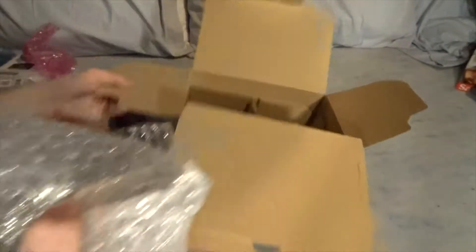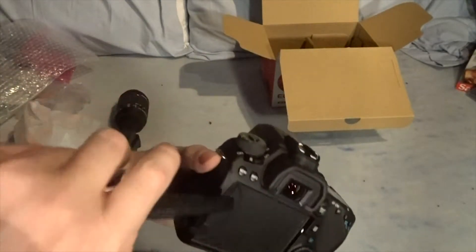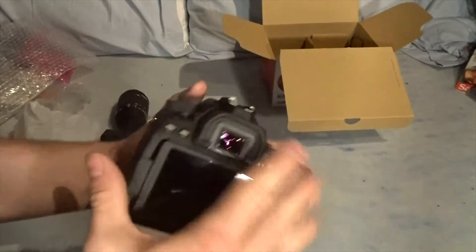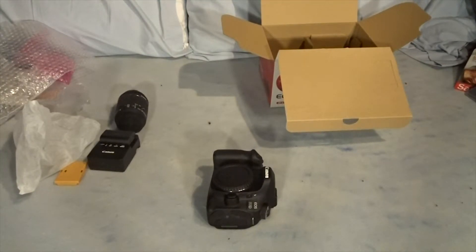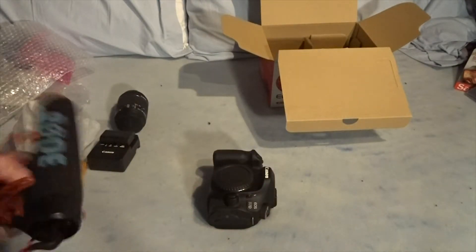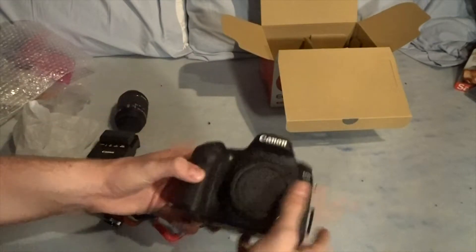Last but not least, double-wrapped in bubble wrap and regular wrap, we've got the Canon body itself. It's got the flip-out screen, which is really big - great for doing YouTube videos. It also has a regular mic input, so I can plug in my Rode microphone. Another upgrade I made. There it is - that's the body.